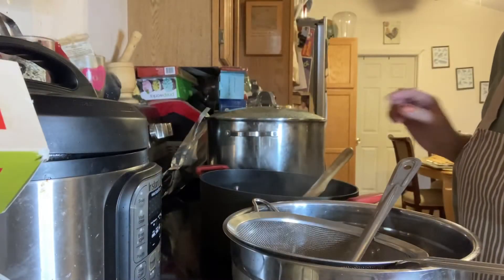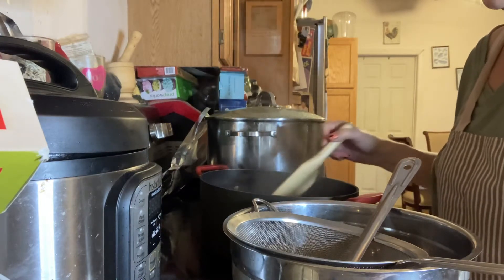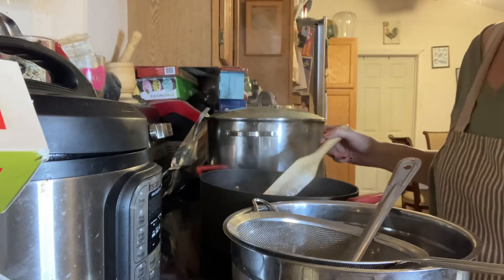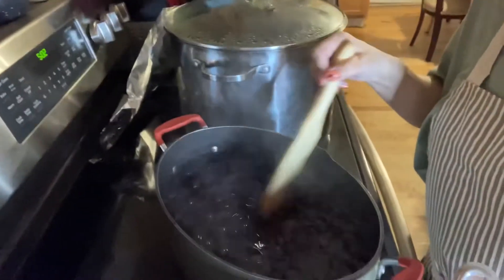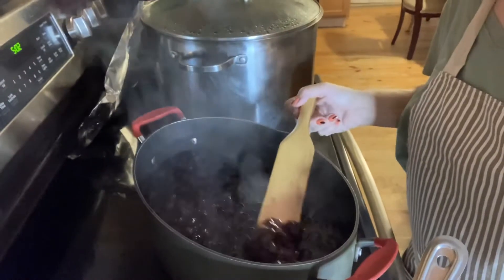Welcome back. This has taken a few hours. I've even used a potato masher to crush some of these grapes. I'll show you what it looks like — it's very thick, but still relatively whole.